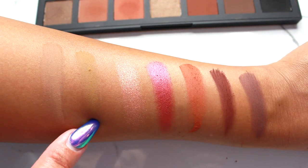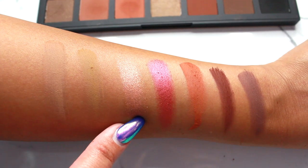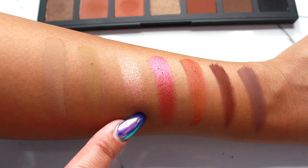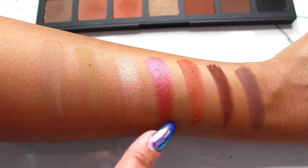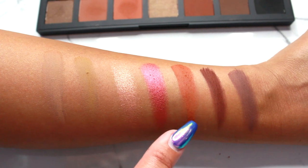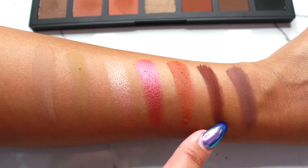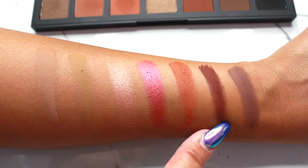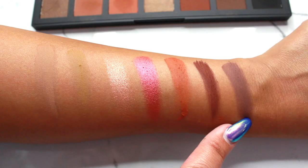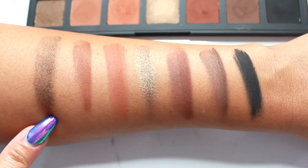The third row is: Hazelnut, Khaki, Peach — which I was really disappointed in, it didn't give me too much pigment — Brick, which is a gorgeous color I love, Terracotta, and Burnt Umber.